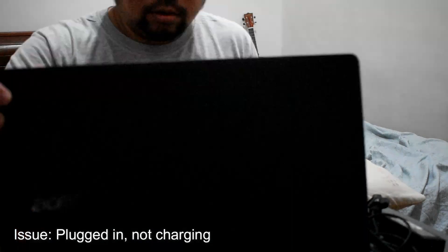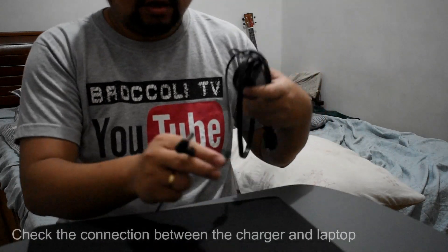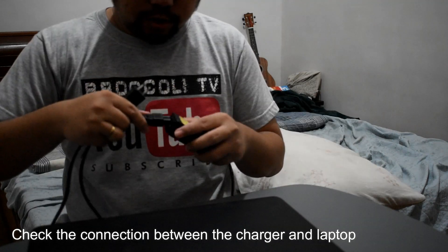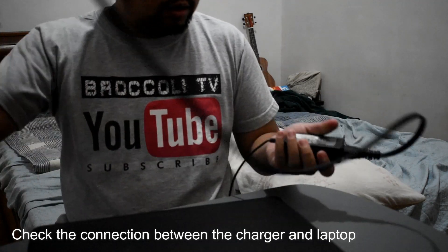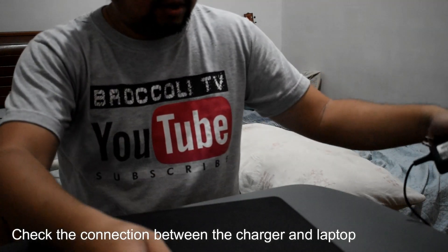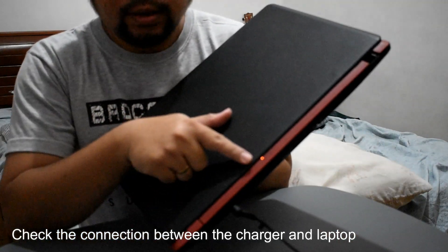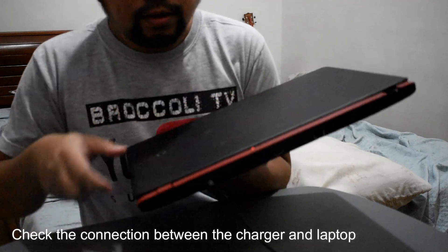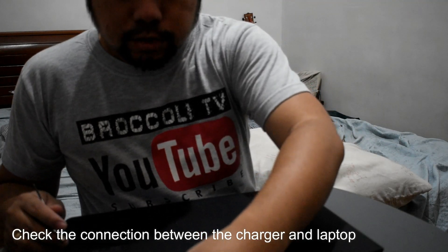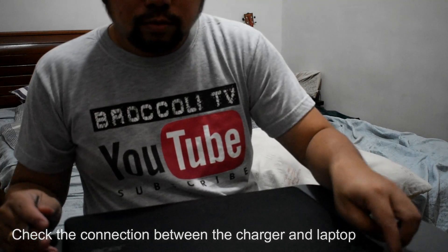First, check if the connector is properly inserted at the back. At first I thought the charger was the issue, but there are lights at the back — an orange blinking light — which means there is a connection between the wall outlet and the laptop. So it's not the power cable and you don't need to buy a new one.